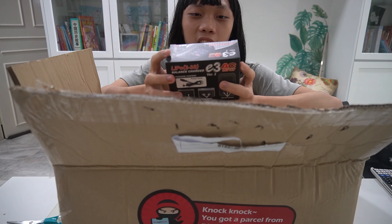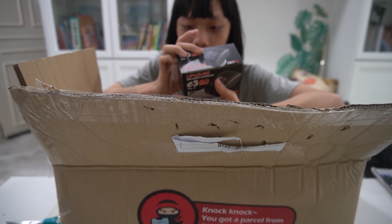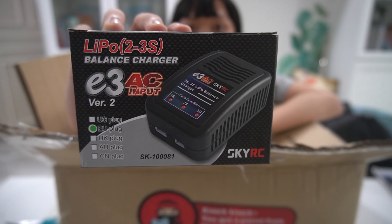So the first thing I see is a LiPo balance charger. Let's go — I got a battery charger, I think. I have no idea what this is. Can you focus? Next up we have...